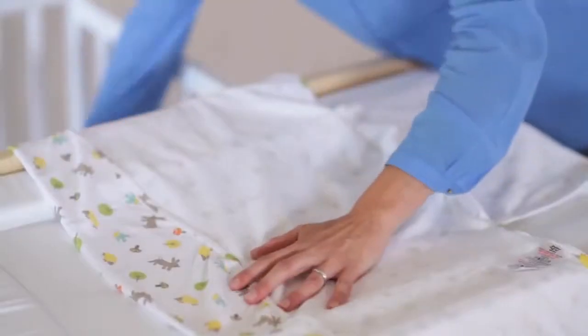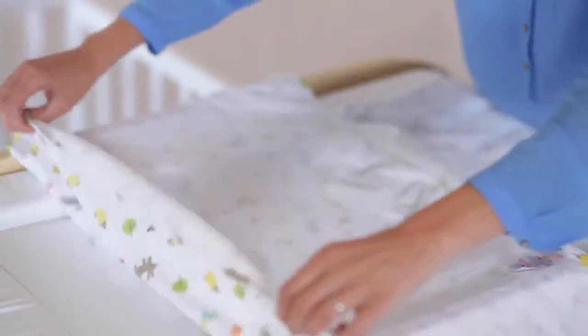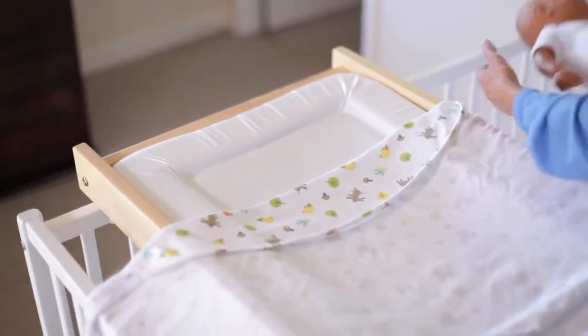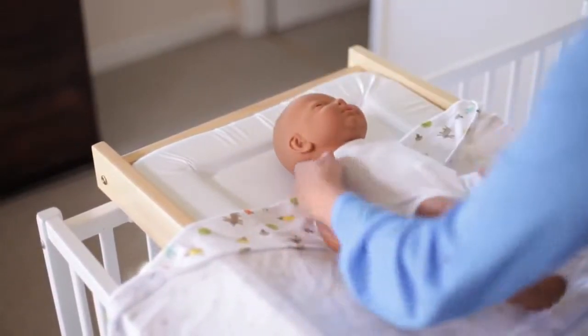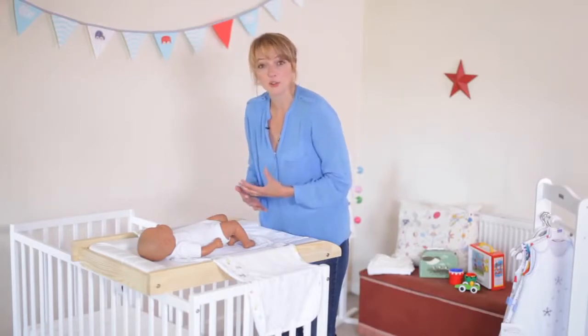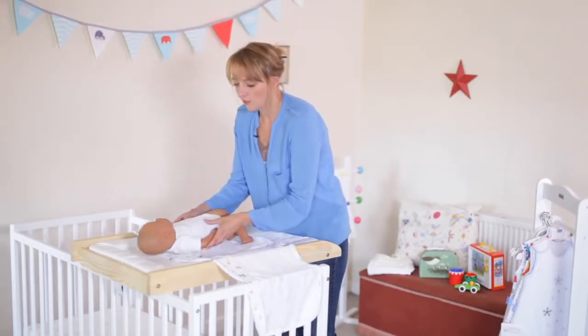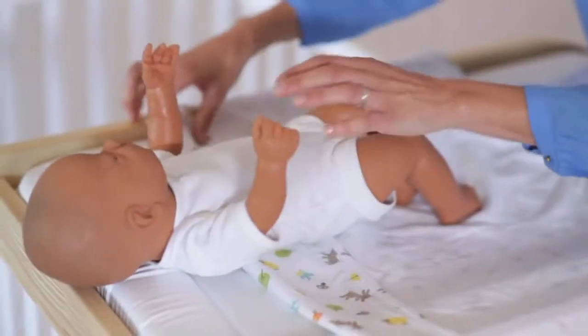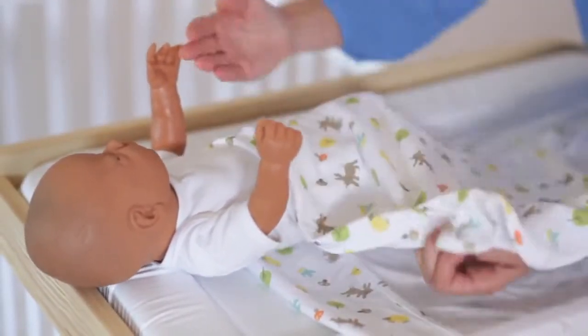Using the Grow Swaddle is really simple. Most importantly the material always needs to be underneath your baby's chin. You do that by folding the top of the Grow Swaddle down, and you can fold that to a greater or lesser degree depending on the size of your baby. There's also an option as your baby gets older and the need for it to feel secure is less great, to have your baby with its arms above the Grow Swaddle and you wrap it around underneath their armpits.